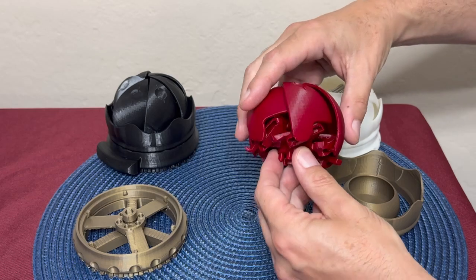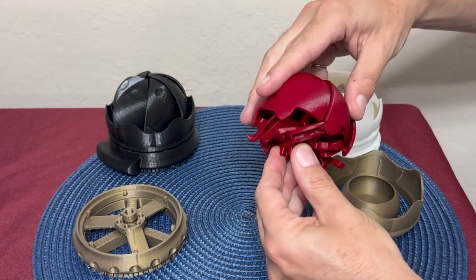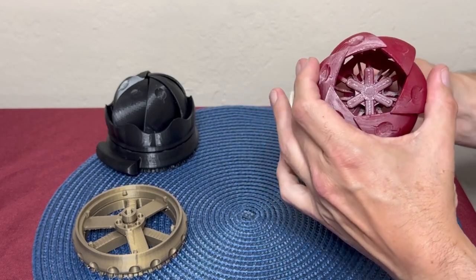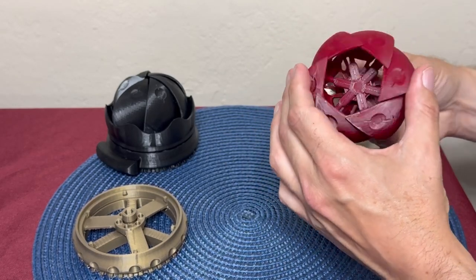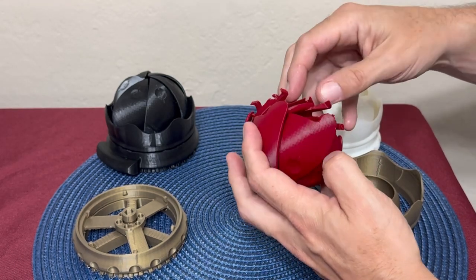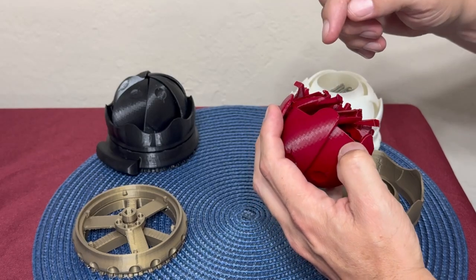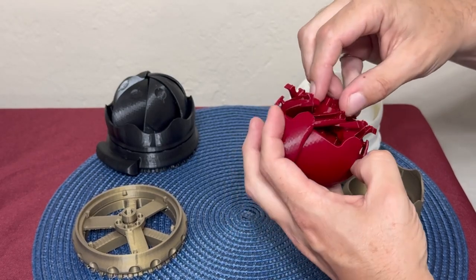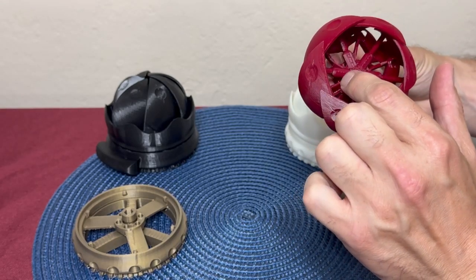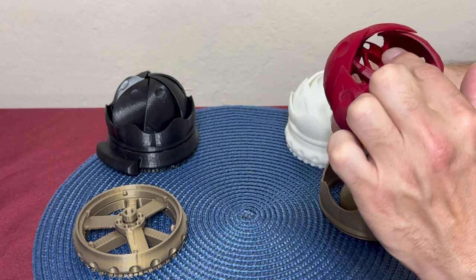I use some silicone lubricant in each of these six races. The lubricant can go into each race, and it can also be filled into these holes here — all six of them.